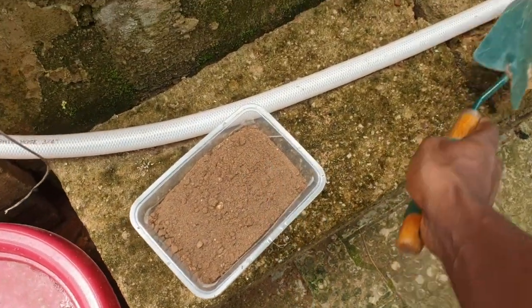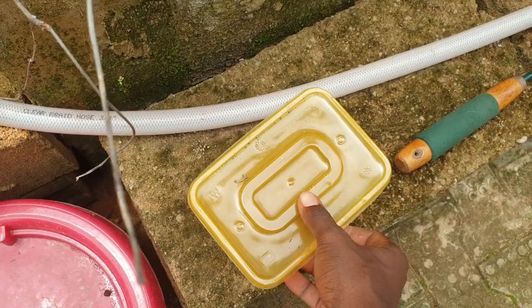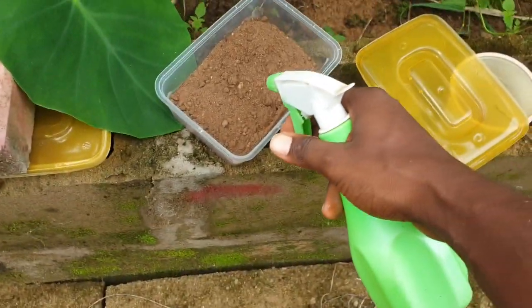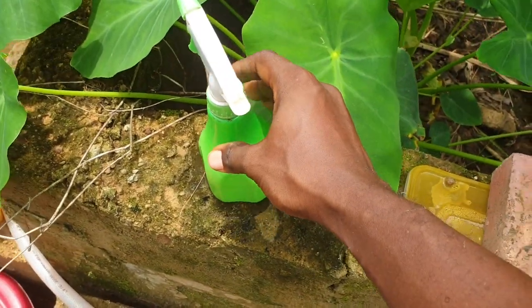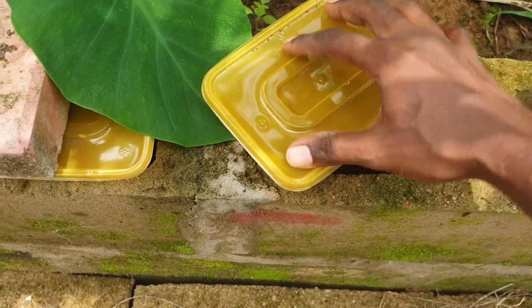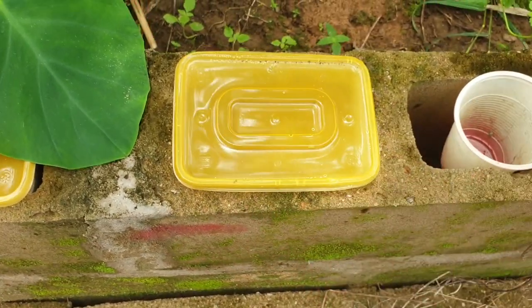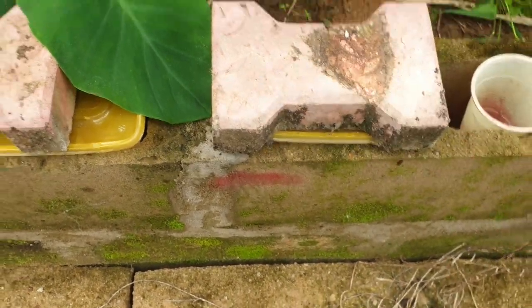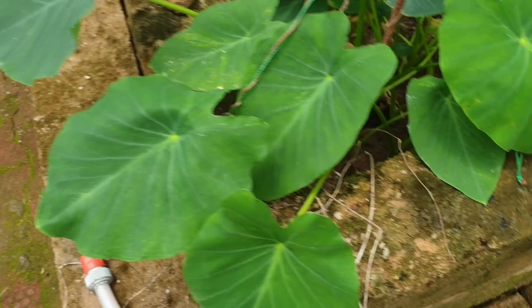Once I add a bit of topsoil, I then cover it. I bought some of these plastic containers for this process. I wet it a bit, squeeze it, and add it in. Every day I'll come and wet it, then place this on top so that wind doesn't blow it away. The remaining plastic I keep here and then put it back in.